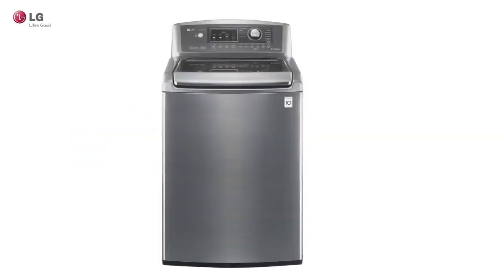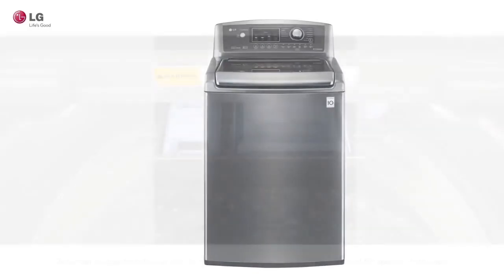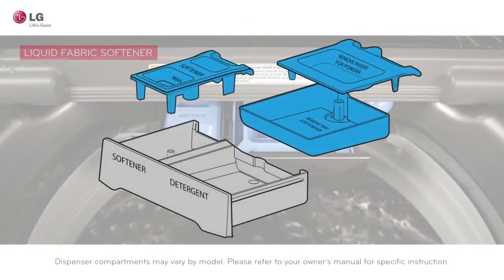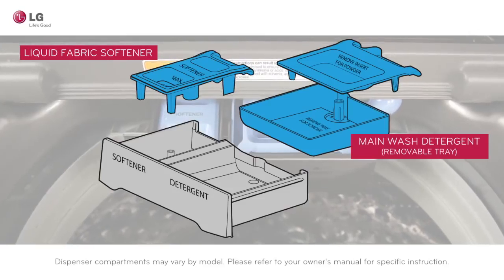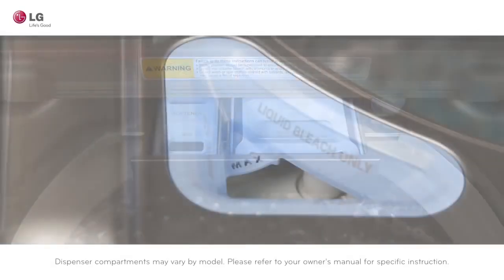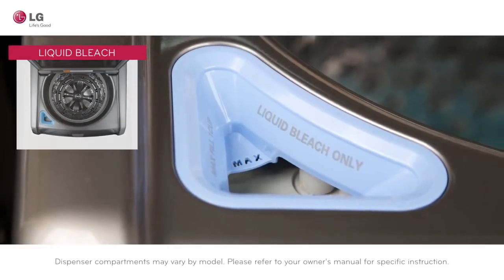There are different compartments for each detergent type located in the dispenser drawer of your LG washer. There is a compartment for liquid fabric softener and a main wash detergent compartment which holds a removable liquid detergent tray. The compartment for the liquid chlorine bleach is located in the front left corner of your washer.